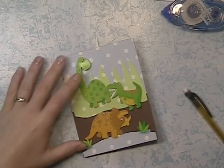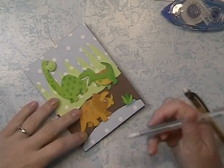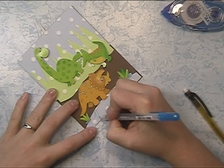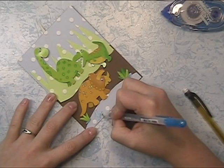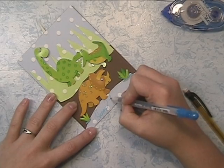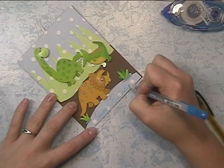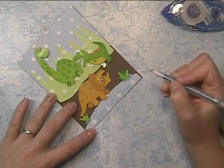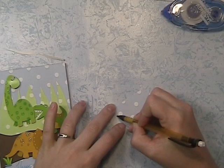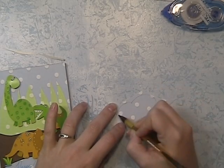I thought it would be cute to have the T-Rex kind of look like he's having a snack on the Brontosaurus's tail. I'm going to write out a sentiment — I'm using a metallic blue jelly roll and I'm writing out Happy Birthday. Always make sure that when you are writing out something towards the bottom of the page, you leave enough room for letters like Y's that hang below.